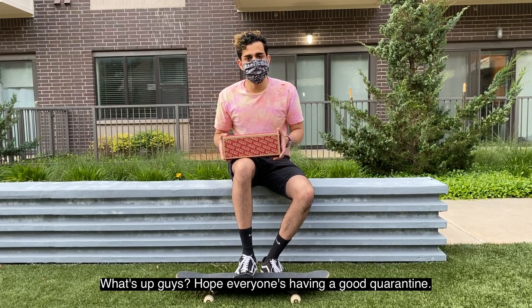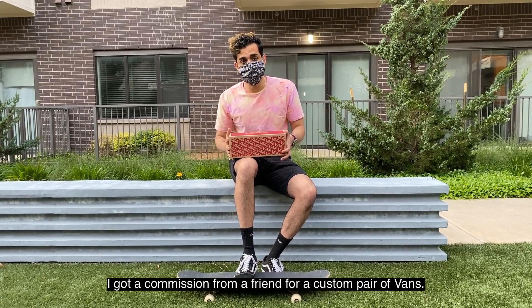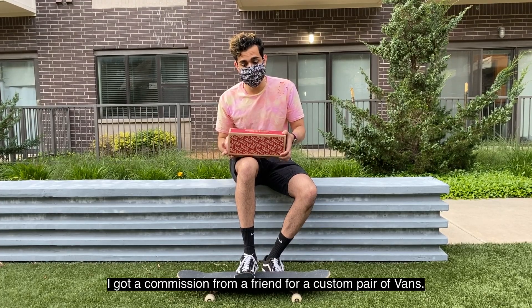What's up guys? Hope everyone's having a good quarantine. I've been keeping myself busy. I got a commission from a friend for a custom pair of Vans, so check them out.